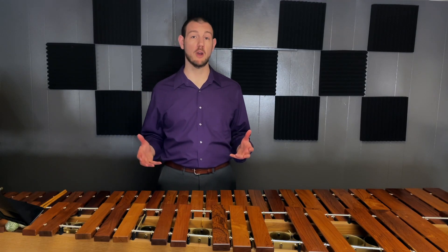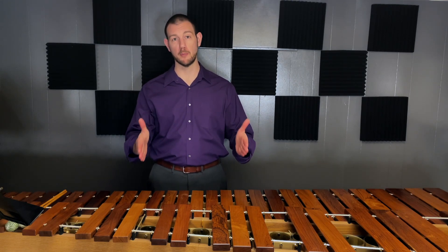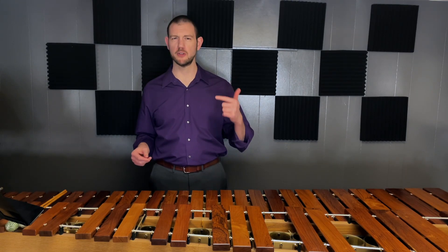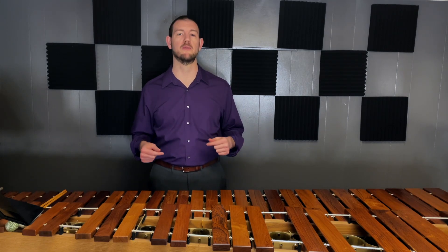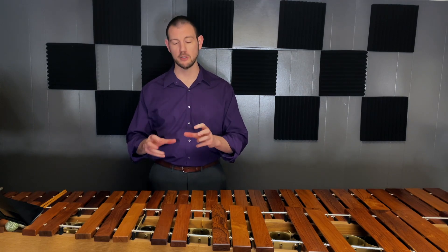Rocking fourths is exactly like rocking thirds except for one thing: the notes are one bar further apart. This is designed to be frustrating mentally and force you to rebuild a lot of your mental representations and challenge a lot of your assumptions about how the pattern goes together.